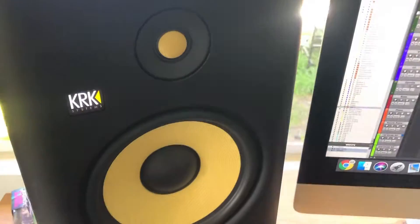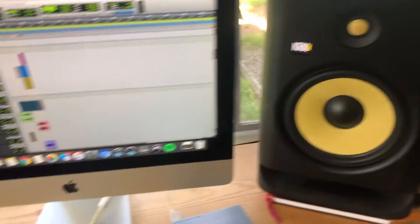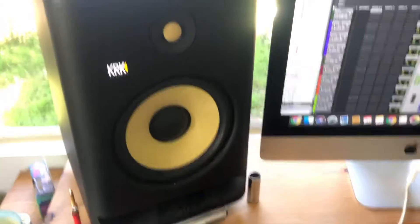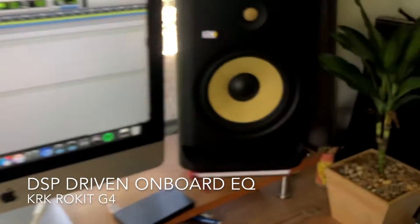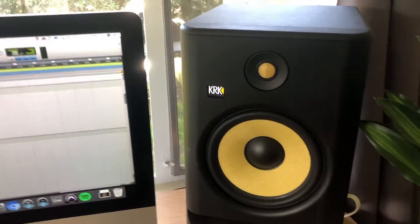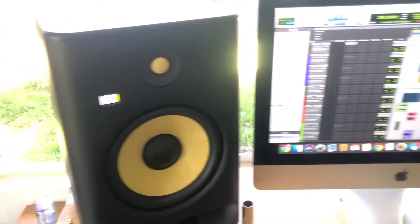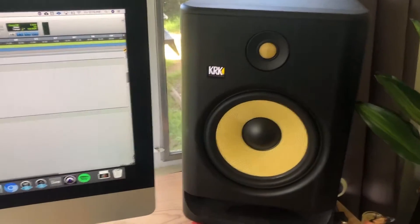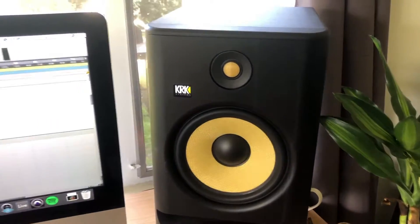Today I want to talk about the KRK Rokit DSP-driven onboard EQ. This onboard EQ that they've added for the fourth generation is really great — it allows people to fine-tune their monitors to the room a little bit better. This is a very modern technology that you're finding a lot today in modern monitors.